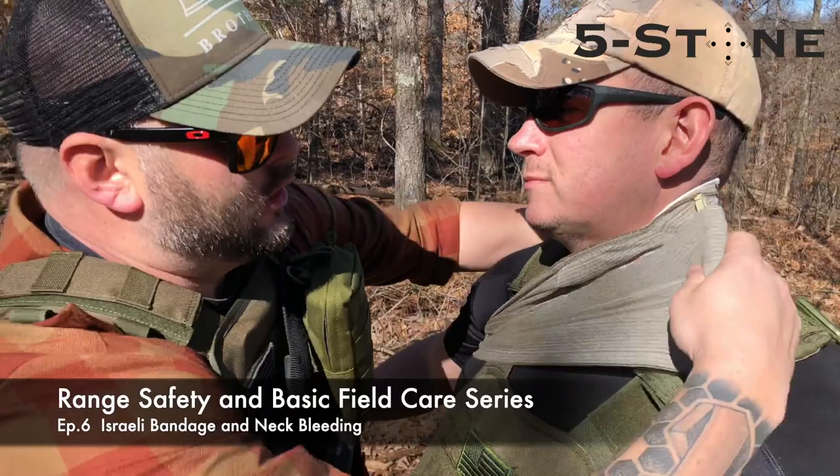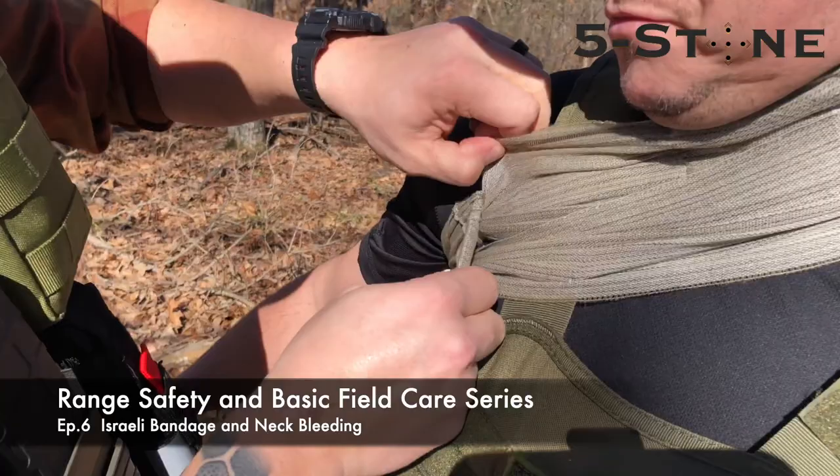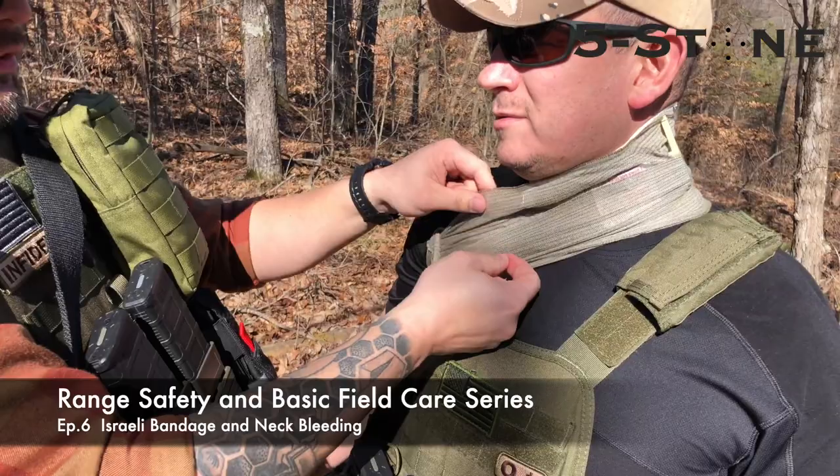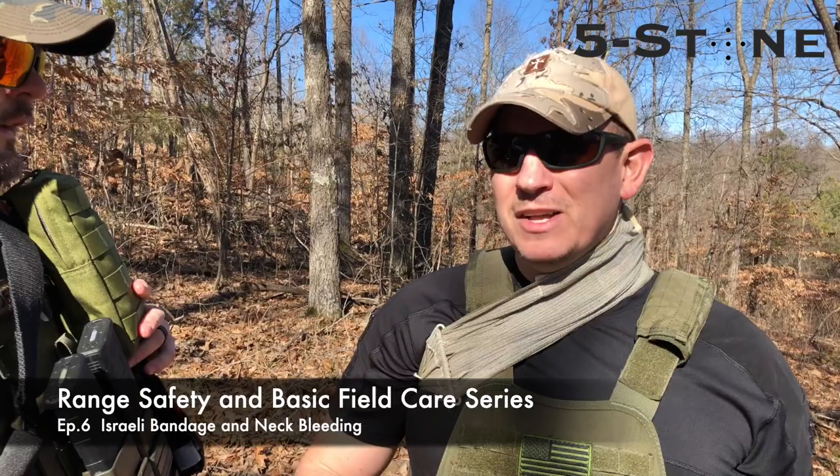From this point, you just wrap it over and over. It's easy after this. When you get to the end, it comes with alligator clips right here. You want to take it and hook it in what you've got there, and it grabs into that pretty much like an ace bandage. That is definitely secure. You've got to imagine — you're bleeding out and you can't put anything around your neck circumferentially, you're going to kill the person or kill yourself. You can't do that. But this is your option.